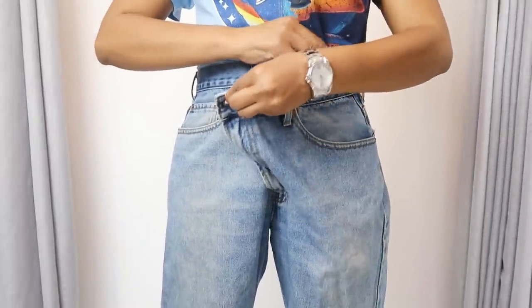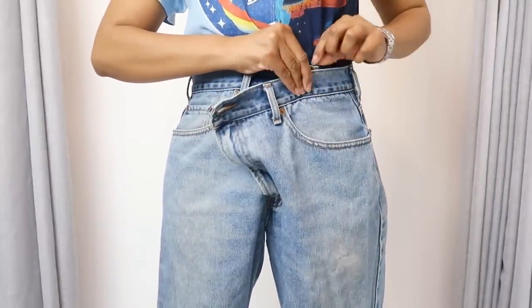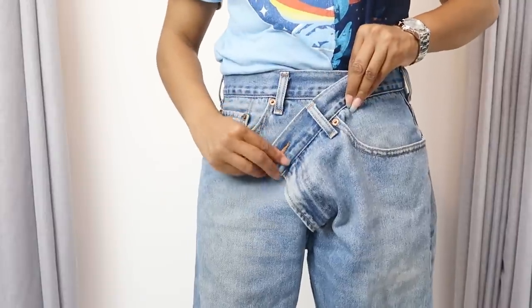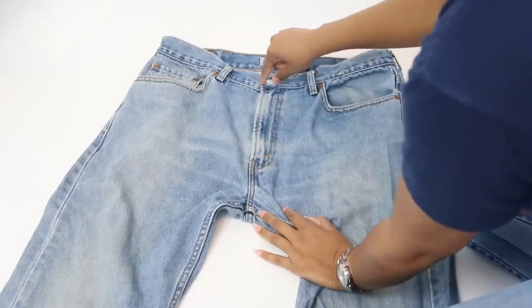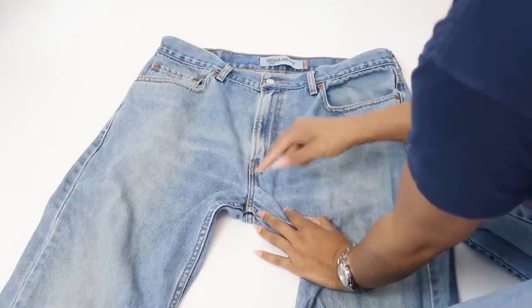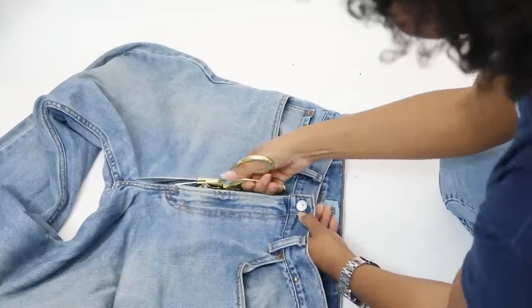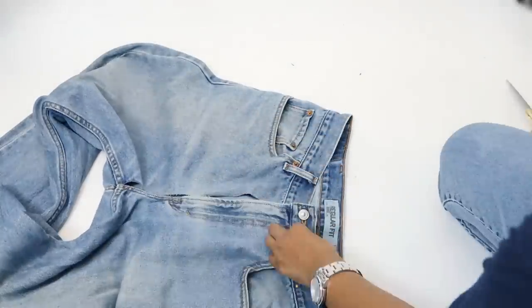The first thing you're going to do is put the jeans on and make sure you're okay with the amount of wrap that you'll have based on how much bigger the jeans are than your actual size. Then lay them flat and cut along the edge of the fly area, cutting on the button side of the fly. You'll cut all the way down if you're making the skirt, but I'll show you that in a minute.